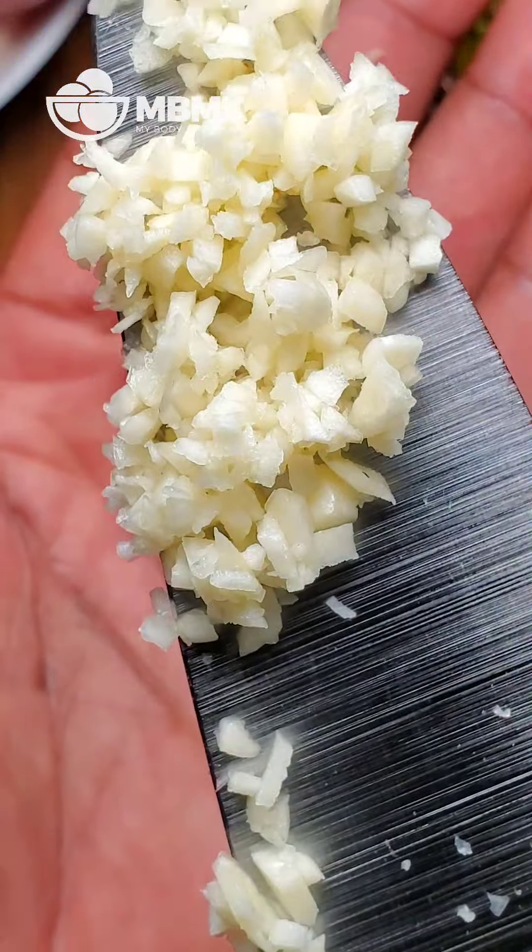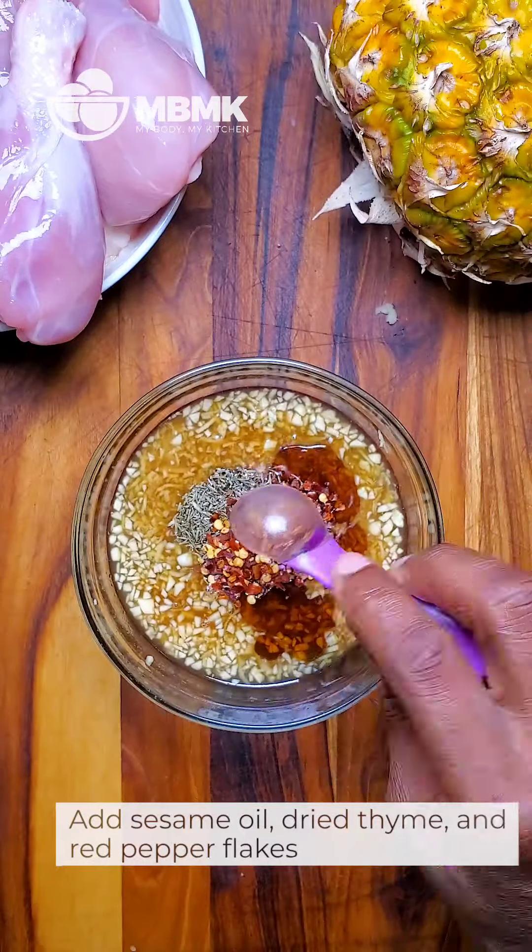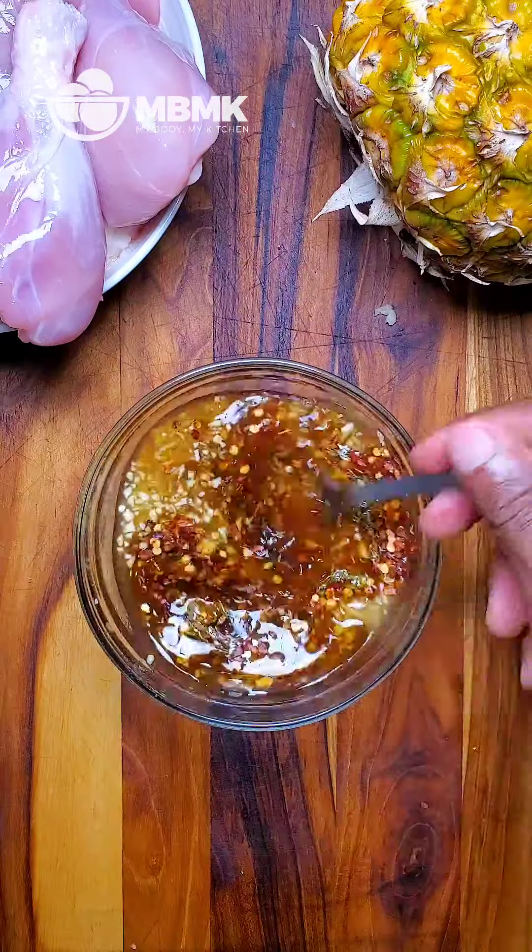Let's get started on the marinade. We're going to add some pineapple juice, soy sauce, our minced garlic, grate a piece of ginger, some sesame oil, some thyme, and some red pepper flakes. Mix this up. We're going to reserve about a quarter cup of this for our glaze later on. Set that aside.